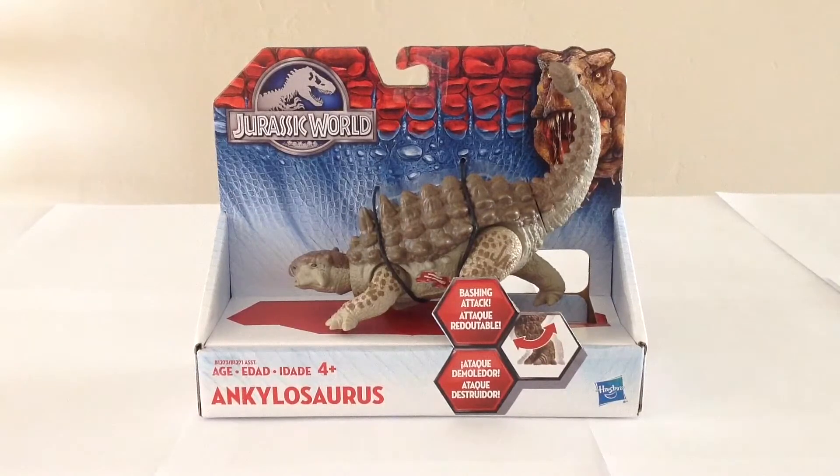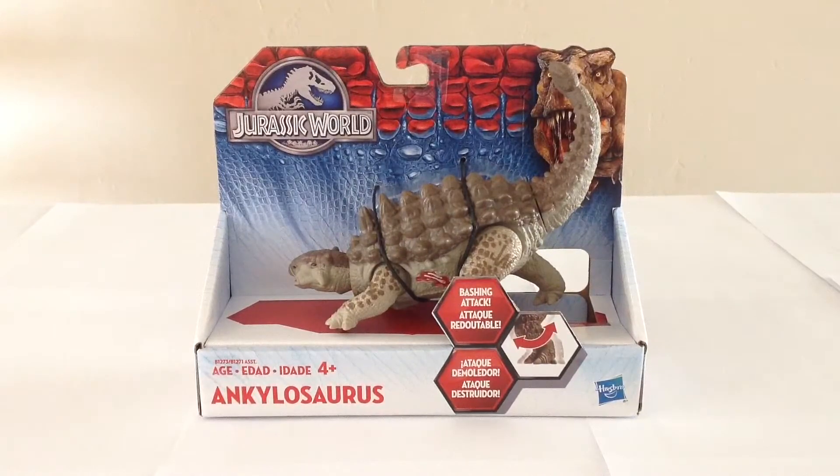The packaging here is quite nice. As you can see, it's an open box, that way you can test out the action feature, which is a really good thing because from what I have seen online, some of these have been hit and miss as far as whether or not the action features work properly. So the fact that you can test out the action feature prior to purchasing is a really good thing. The coloring on the packaging is also quite nice. I really like the Jurassic World logo where they use the blue and silver. The movie logo looks to be a little bit different — more of a darker gunmetal type thing — but I like that in the merchandising they're using this blue and silver logo because it looks rather nice.